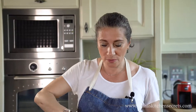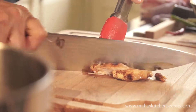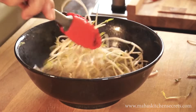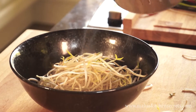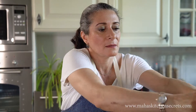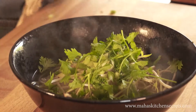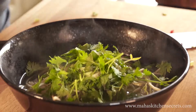Moving the chicken to the board, I'm going to slice it. I'm going to add some bean sprouts, chicken stock, sliced onions, and some aromatics. I've got some coriander here, a few leaves of fresh mint, and chili. Chicken on top.